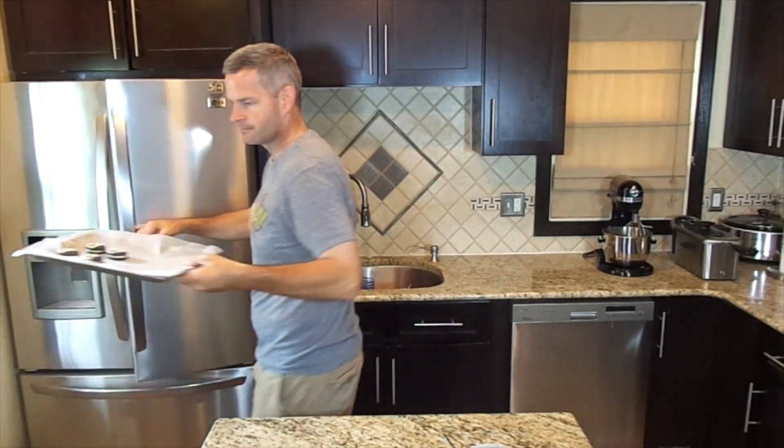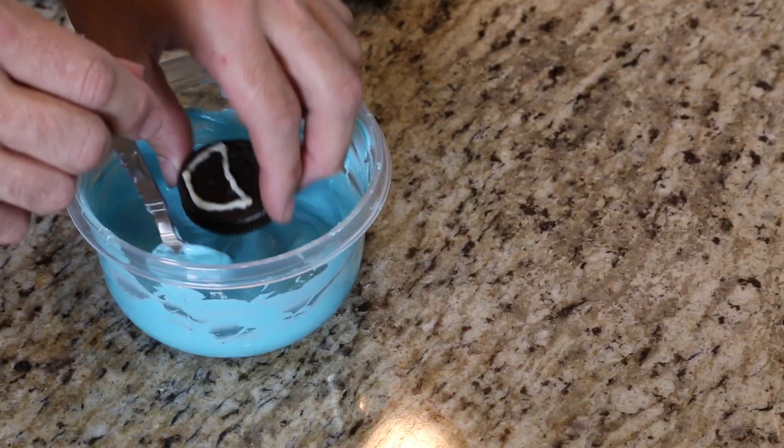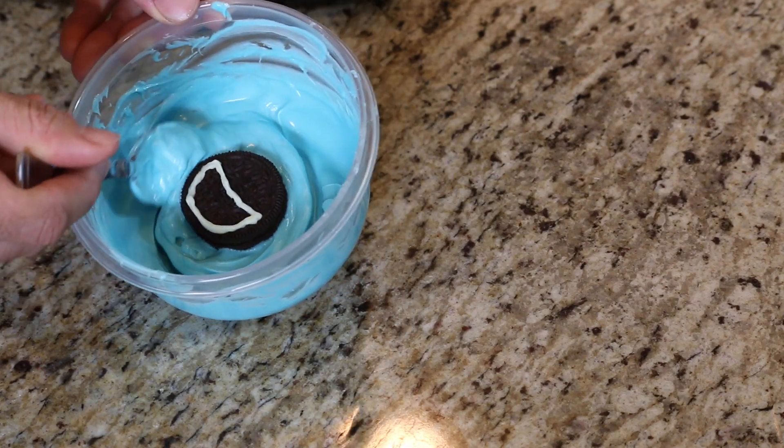I'm going to take some light blue candy melts and melt those the same way we did the white ones, every 30 seconds in the microwave. We're going to pull our Oreo cookies out of the refrigerator and we're simply going to dip them into the blue candy melts. Now we don't want to get the black part inside the mouth with the blue — we want everything else to have the blue. So I'm going to take it, dip it in, coat it, and use my spoon as a guide.